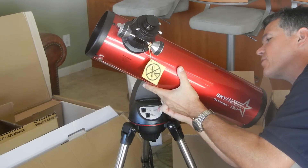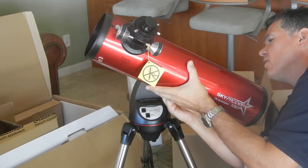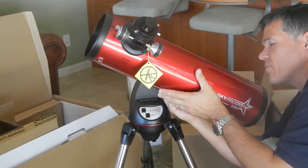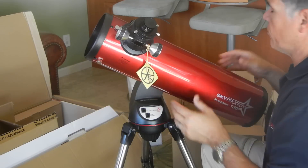You don't need to crank it down — you don't need to win a contest of strength here. You just want to make sure it's snug. Make sure it's actually in there, because sometimes it can be partially in and could fall out. We don't want that. Just make sure it's snug.